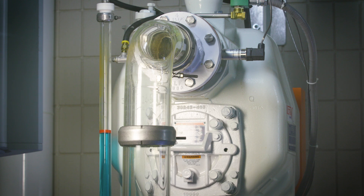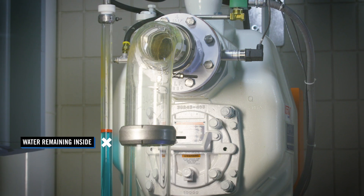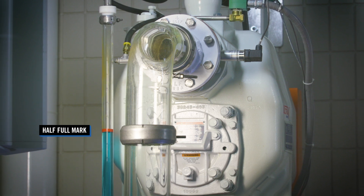Much like a scenario in the field, even with a dry suction pipe, the pump casing is designed so that the water remaining inside cannot fall to a level of less than half full.